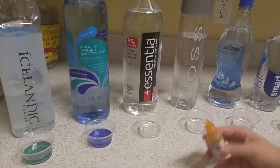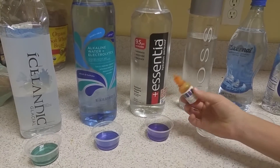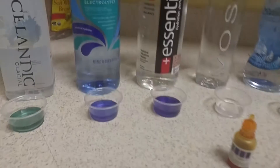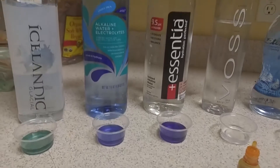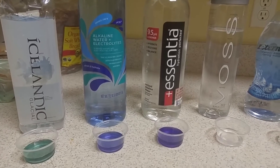Let's try Essentia. That's darker — even darker than the Trader Joe's one — so that's a great color.